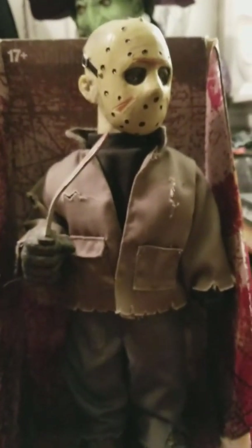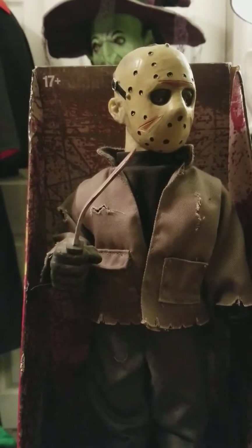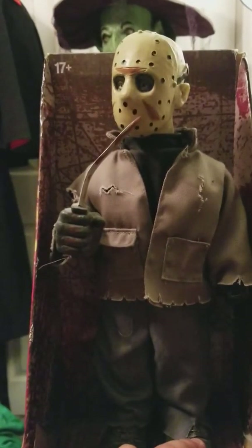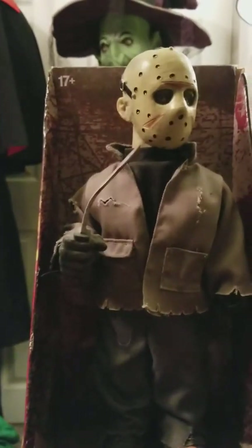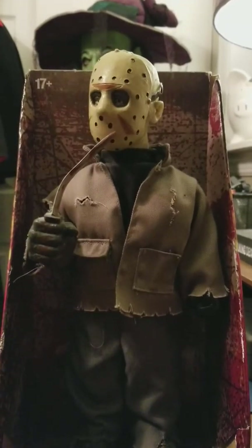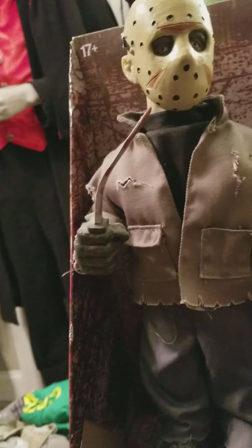Without further ado, I'll give you guys the demo. [Demo plays] 'Jason, mother is talking to you.' So yeah, I really love these guys.